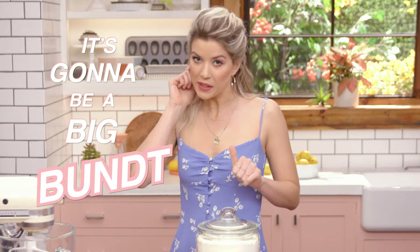Bunts are a really, really easy cake to make. They're hard to mess up. So if you do mess it up, congratulations — that's actually pretty impressive. To level up and modernify, I'm switching it up by making it really zesty and tangy and very delicious, and it's gonna be a big bundt.